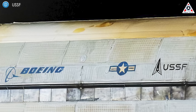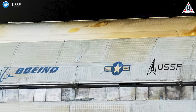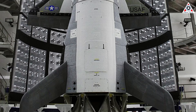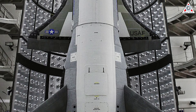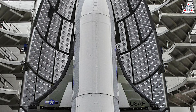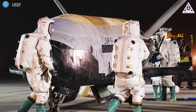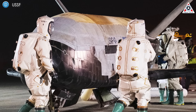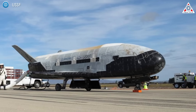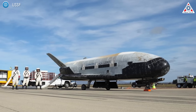The insights gained from these experiments are expected to shape the development of next-generation space technologies, bolstering the Space Force's ability to maintain situational awareness in orbit and respond to emerging challenges. The X-37B program is a collaborative effort between the Department of the Air Force Rapid Capabilities Office, the United States Space Force, and aerospace giant Boeing — and has long been shrouded in secrecy. Boeing not only provides the reusable space plane itself but also supports its mission operations, ensuring the vehicle's reliability across its extended deployments. While much of the X-37B's activities remain classified, this mission highlights its dual purpose: advancing military capabilities while contributing to broader scientific exploration.